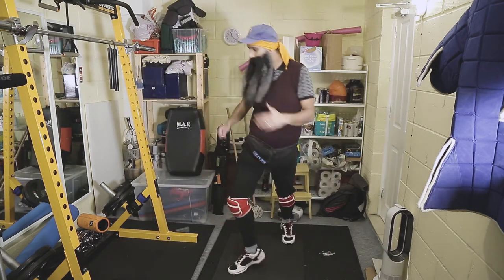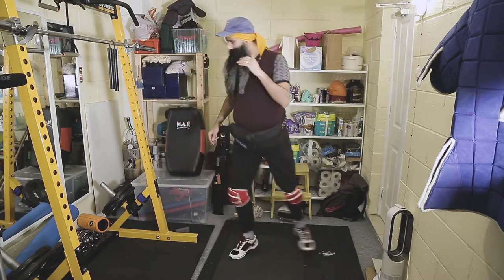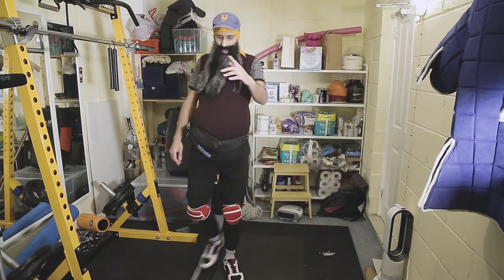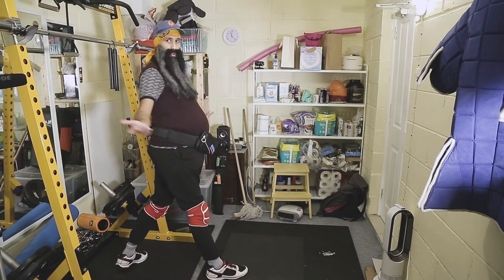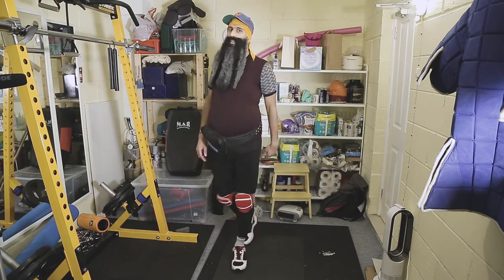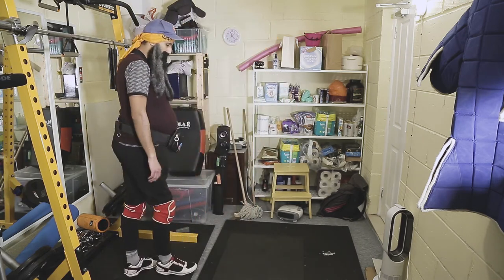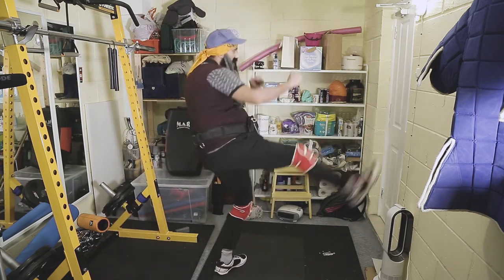I can move around. I can move in, out, in, out — and that all comes from the pendulum movement. Simple technique. How long have you been doing this for, Dave? About 10 years. 10 years. I've been doing it for 20 — every day. You've got to keep it moving, keep it moving.